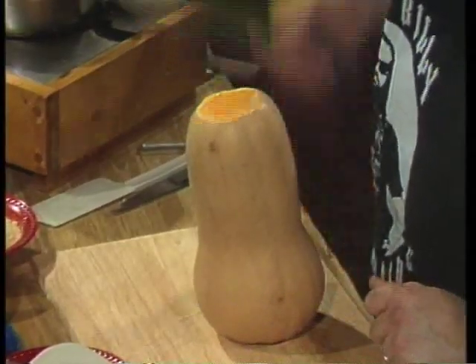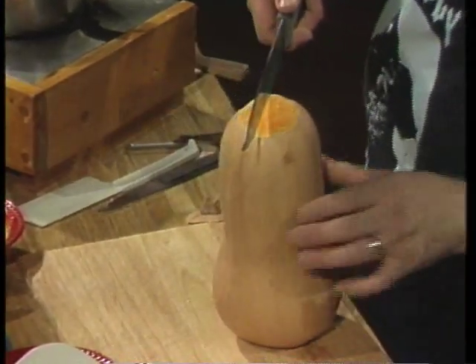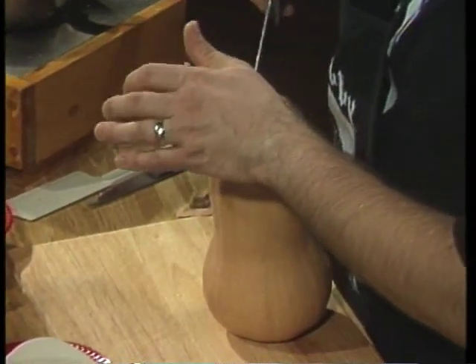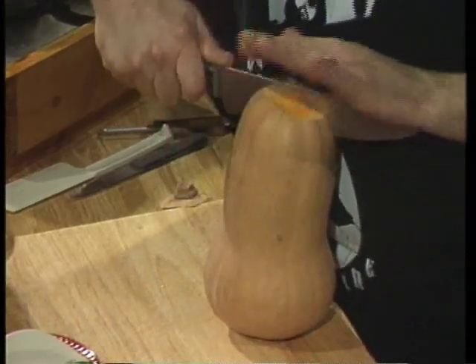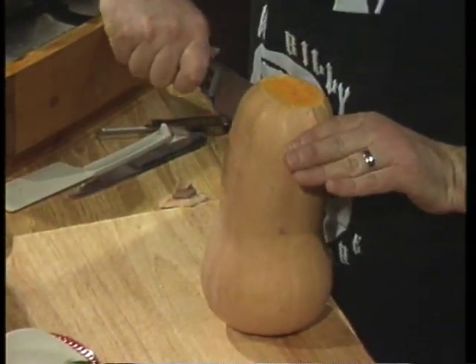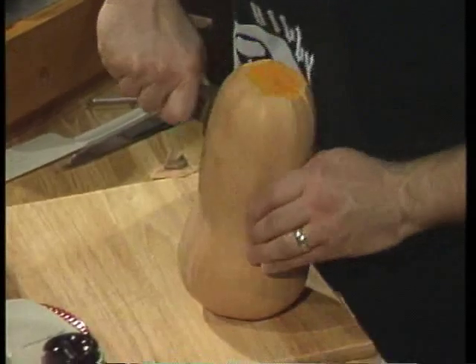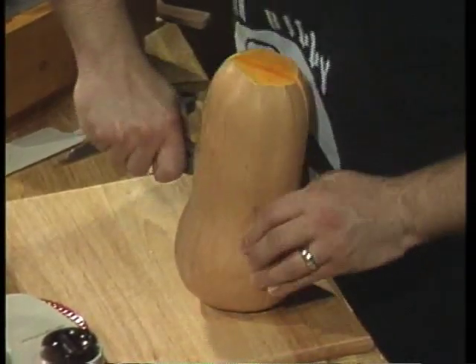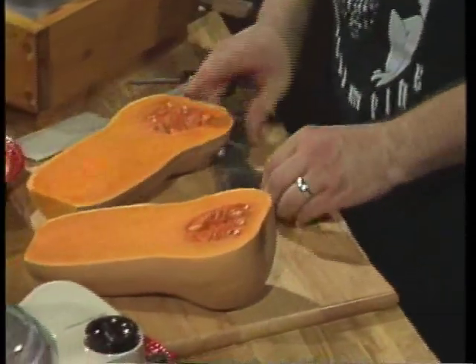Take this nice big butternut squash, stand it up on its end, and find halfway down the middle. Very carefully — make sure it's stable — with a gentle rocking motion, force that big knife through and watch that you go straight down, cutting this nice and evenly in half. Take your time, don't be too dangerous. This is a big one — you need a big knife. Look how fat that is at the bottom! Boom, we cut it in half and we've got two pieces.